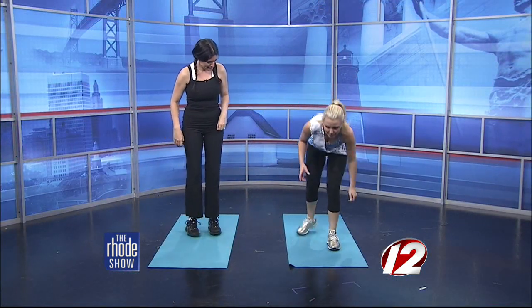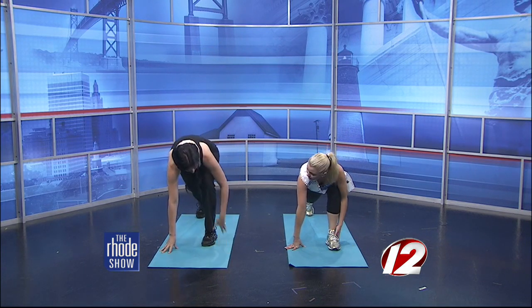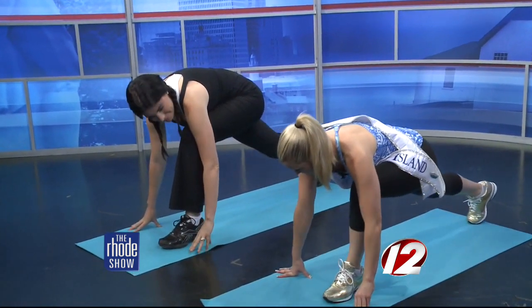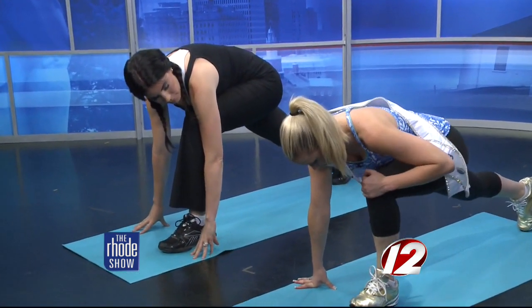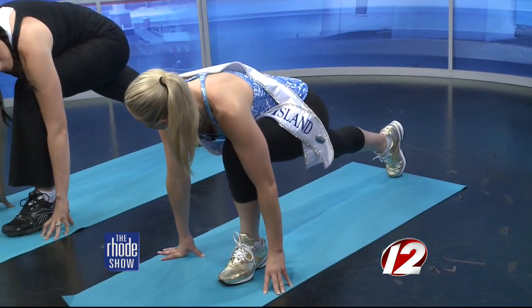The next one, speaking of sports, is the runner's lunge. A lot of kids are running for soccer and running in general. When you're doing a runner's lunge, the knee needs to be directly above the ankle — it shouldn't be over or back, because that can create injury in the knees — really to warm up your lower body before a workout.